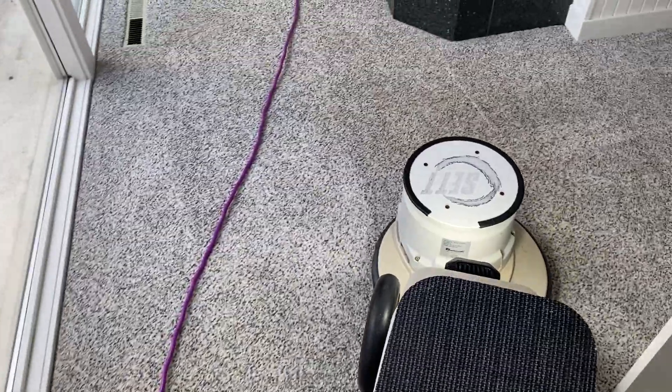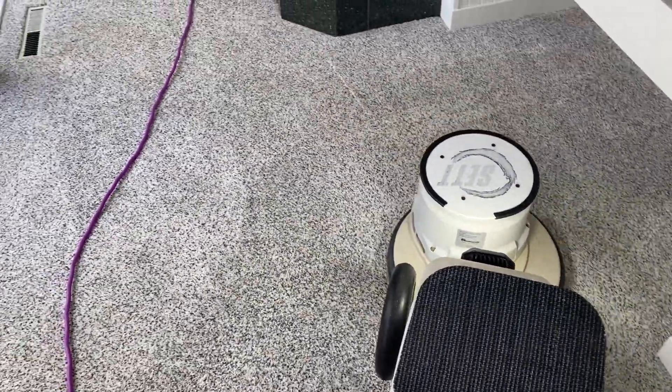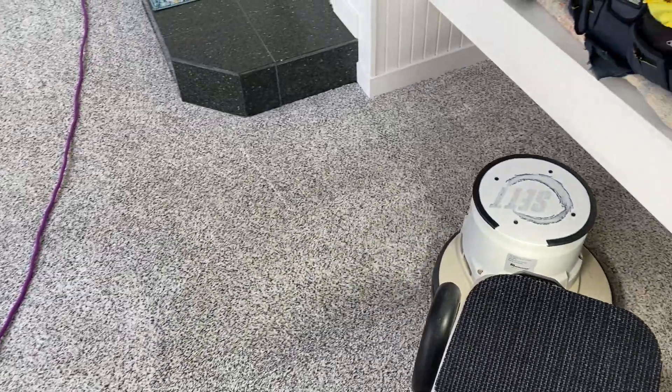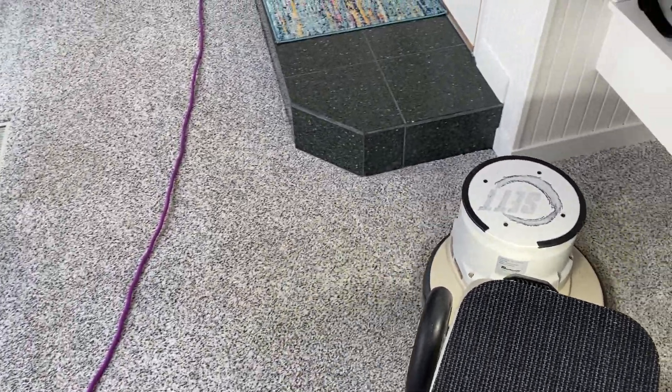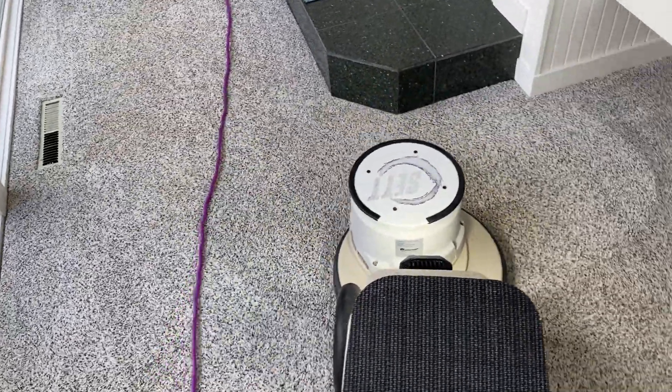I've been cleaning this carpet for years actually. It always comes up wonderful, and then I come back every year. I think I've been doing it for about five or six years.